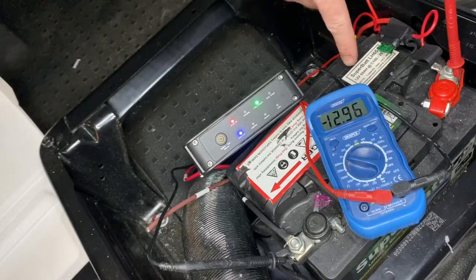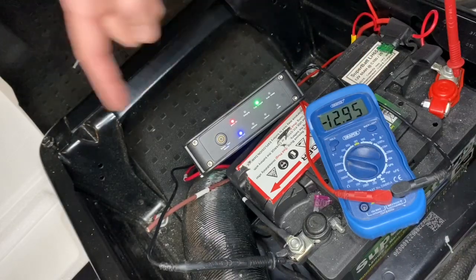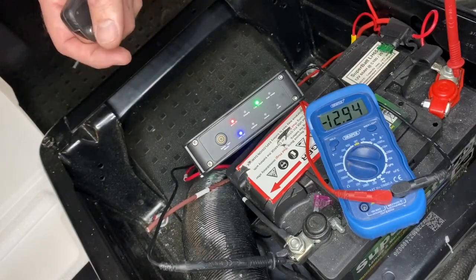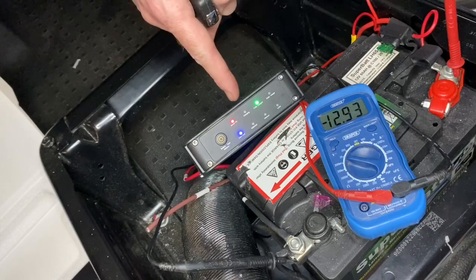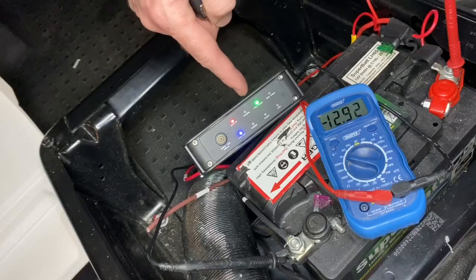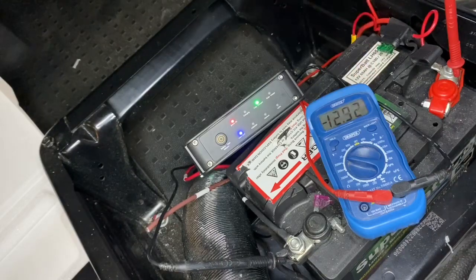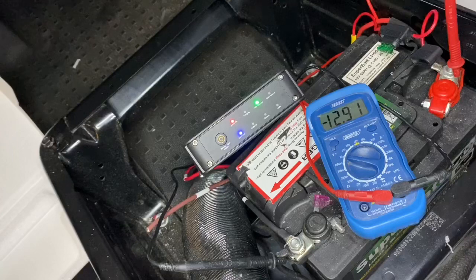If I turn the engine off now — once you've parked up with the battery fully charged after driving to your campsite for instance — what will happen is once you stop the vehicle, there's residual voltage in the system from the alternator. Once all that voltage has disappeared and been used, this whole system will completely turn off. There'll be no lights on it whatsoever, so you know that when you're lowering the voltage in your leisure battery, your starter battery will not be drained at all.